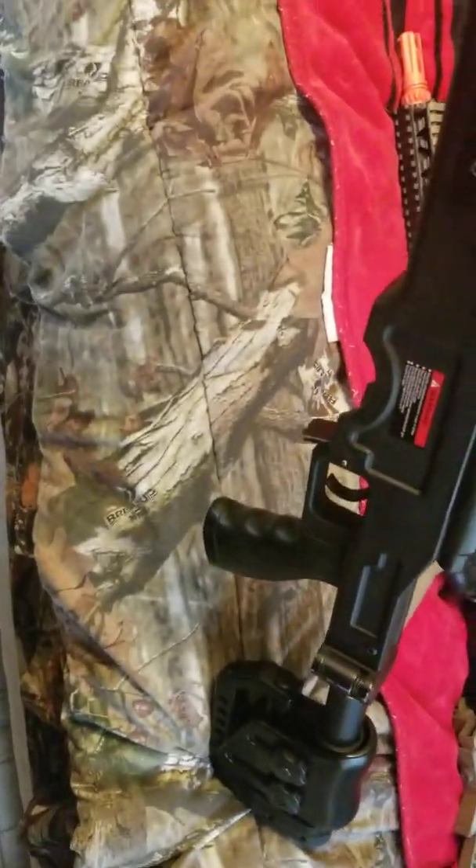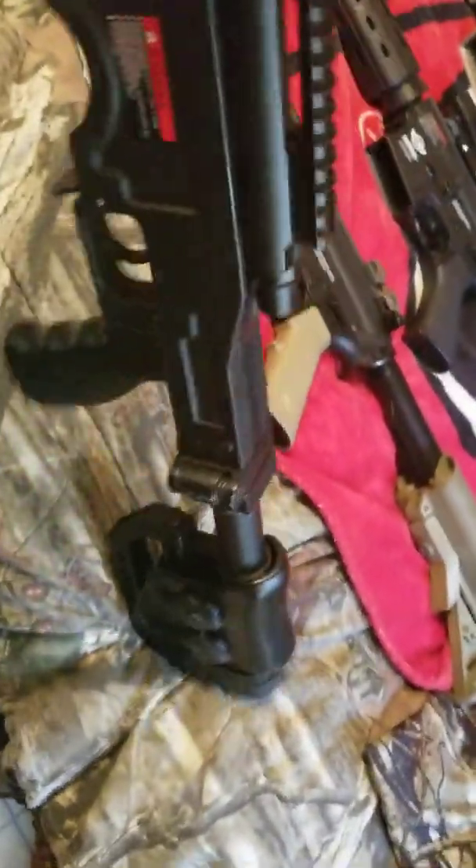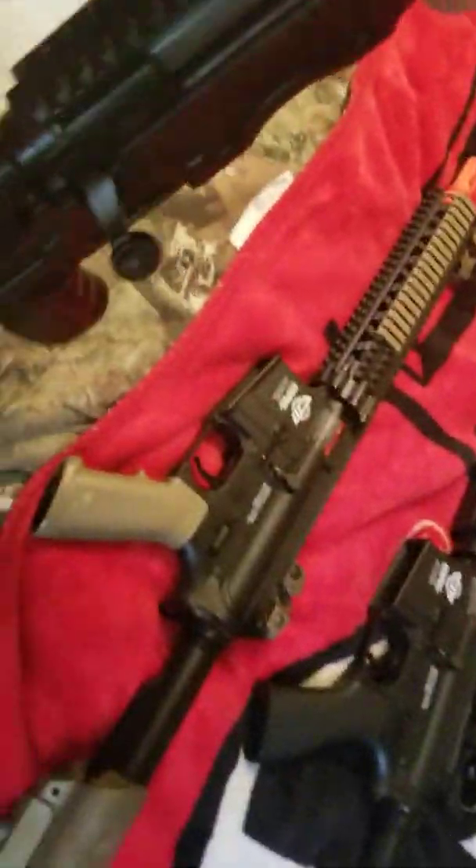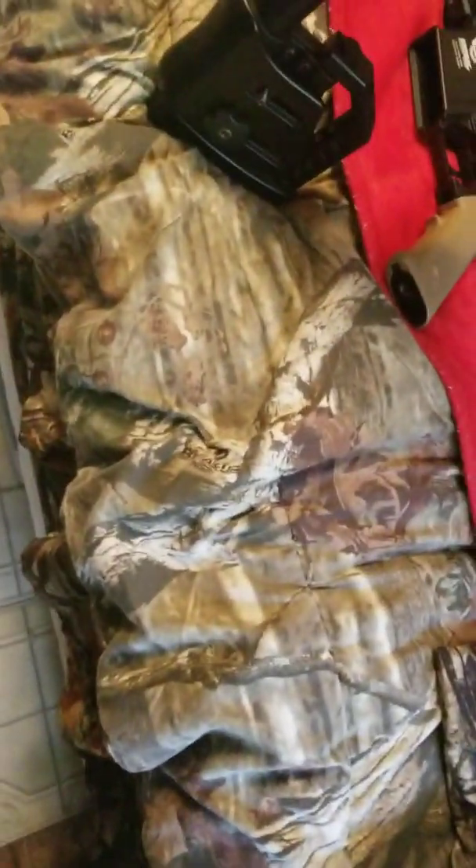Next is a gun that most of you guys who watch this channel have seen — this is the weapon I always use: the sniper rifle. Let me unfold the stock real quick. It does not have the scope on it right now, but it is my bolt-action sniper rifle. It serves me really well, especially for a starter sniper rifle — I think it's around $200. A cool thing is that even if you've been in the sport a while, you can take it apart and put VSR-10 parts into it.